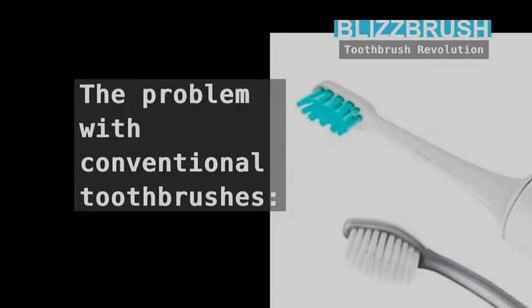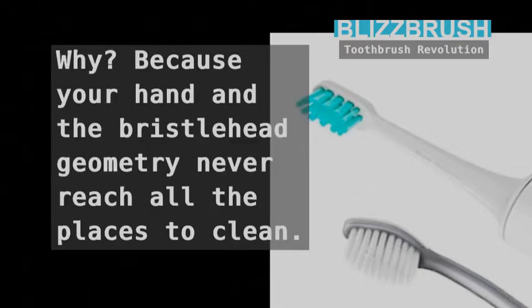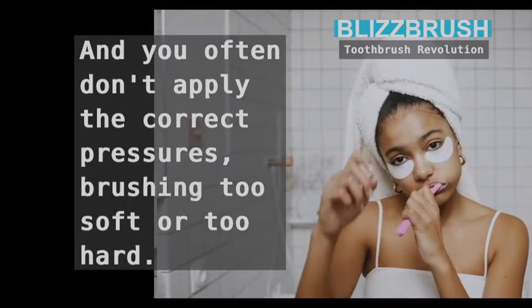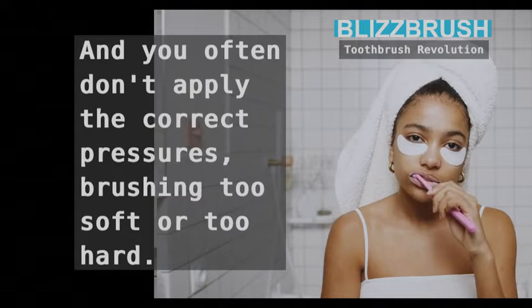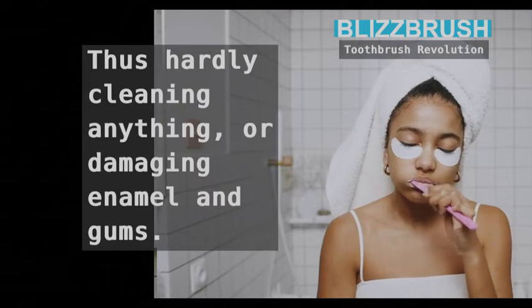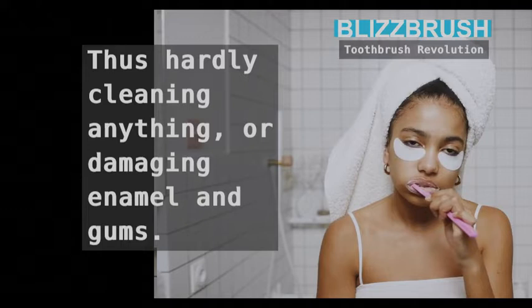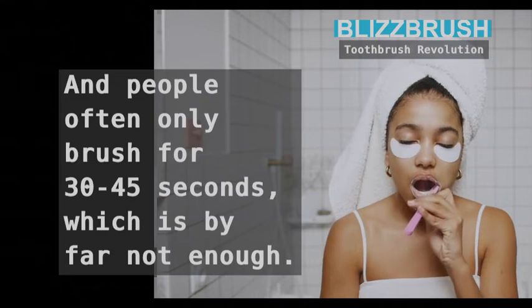The problem with conventional toothbrushes: they clean only up to 70% according to scientific studies. Because your hand and the bristle head geometry never reach all the places to clean. And you often don't apply the correct pressures — brushing too soft or too hard, thus hardly cleaning anything or damaging enamel and gums. People often only brush for 30 to 45 seconds, which is by far not enough.